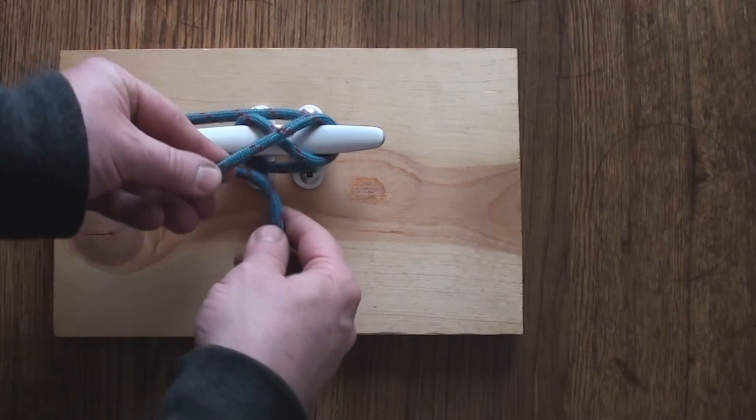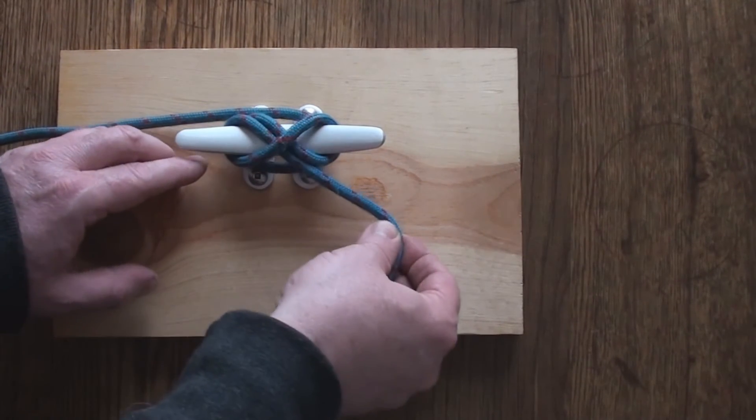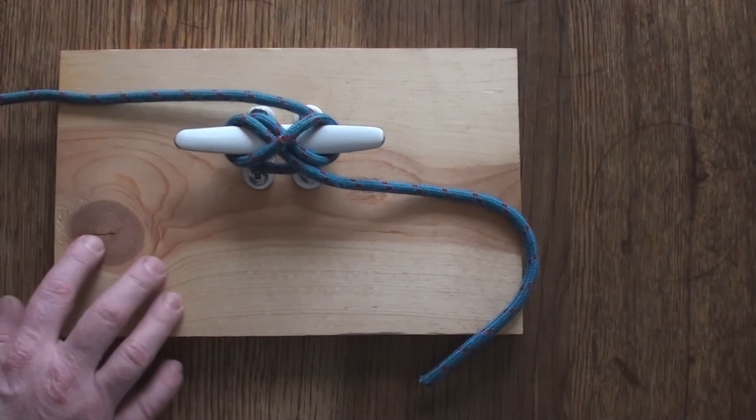When you get to the other side, just turn a little loop into it like that and pull on it — and you have a perfect cleat hitch.